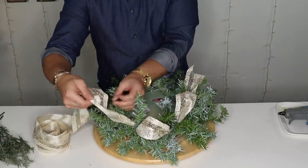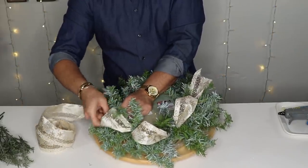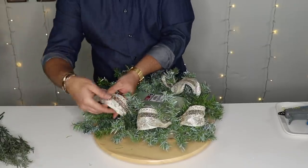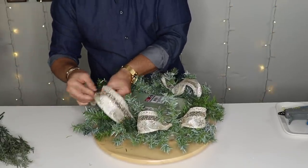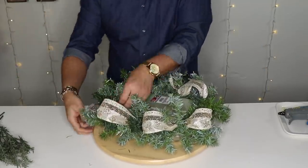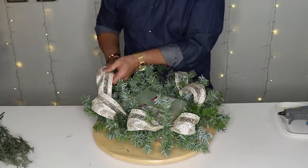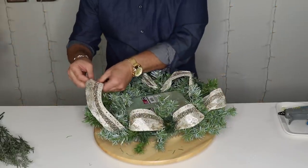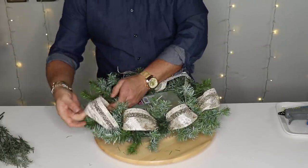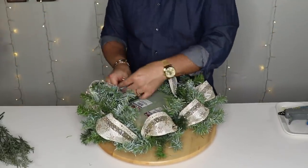This ribbon is from Hobby Lobby and it is absolutely gorgeous — super affordable. I like it because it has a tiny mesh in the middle that gives it that sparkle. By the way, what is your theme this Christmas season? Leave me a comment below and let me know — have you started decorating for the holidays yet? I haven't, to be honest, but my theme is a frozen Christmas: no glitter, all crystals and glass. I'm super excited to show you guys in a home tour coming very very soon.